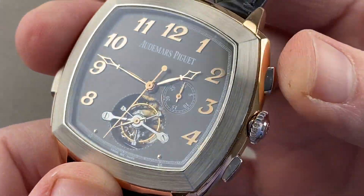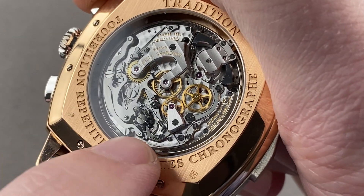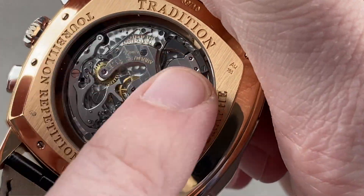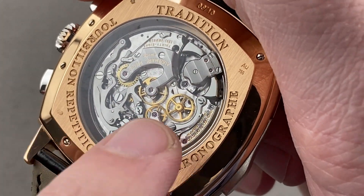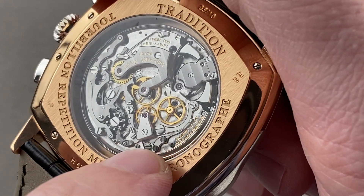It has absolutely delightful column wheel feel with lateral clutch action. You can see the lateral clutch horns, recentering hammers, the clutch itself, and column wheel — all made out of steel. There are immaculate Côtes de Genève across the bridges, engine turning on the base plate or perlage, satination on the wheels, black polishing of the screw heads with chamfering of slots and circumference, and also black polishing of the strikers.